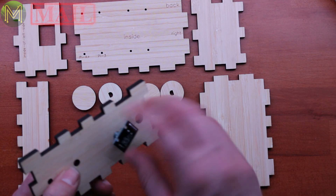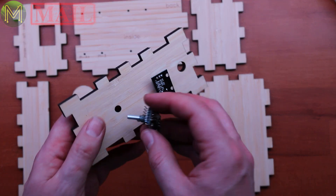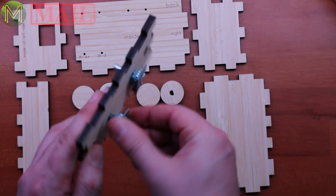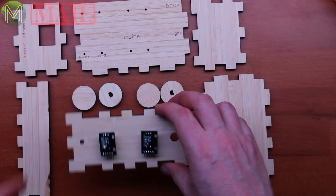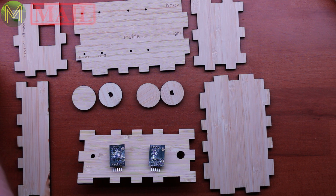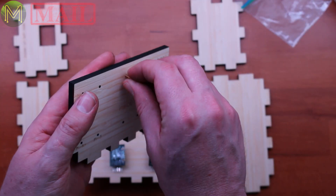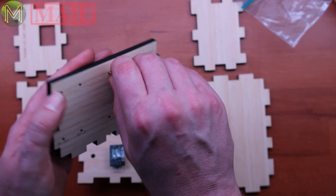The next thing is to screw these encoders in. I'm not sure which direction they need to be facing — I'm sure I'll get it wrong. Then we need the standoffs for the Pi. He's actually put in enough for different versions of Pi.